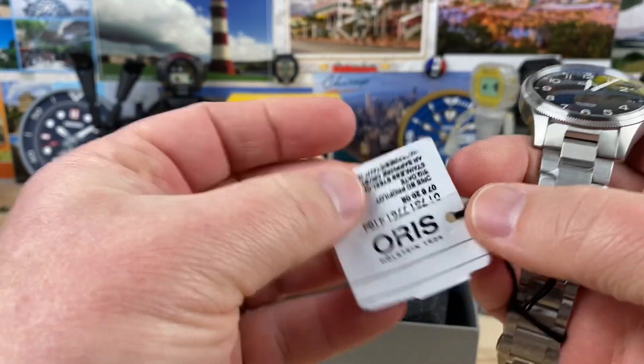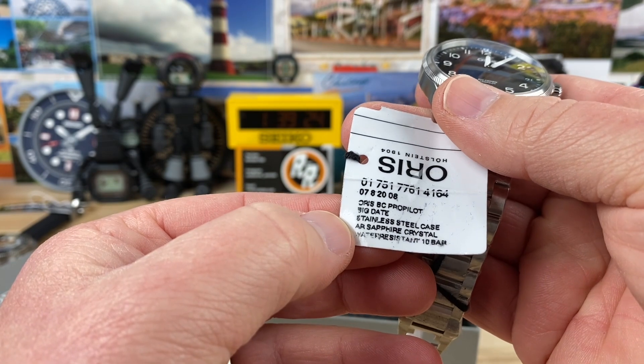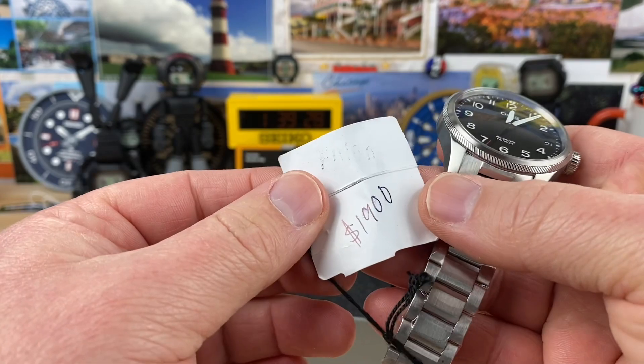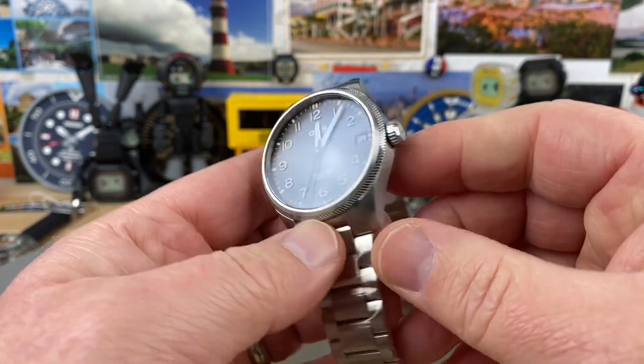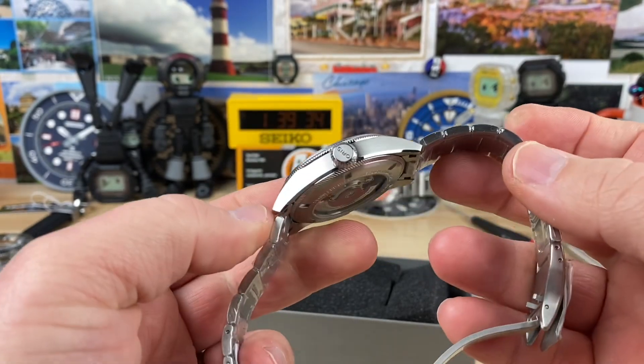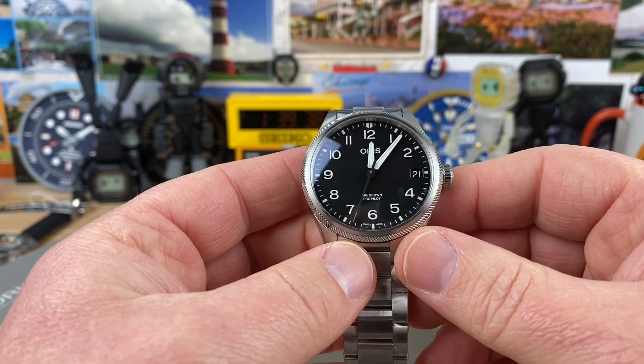What is this called? This is called the Horus Big Crown Pro Pilot Big Date. I like it. Retail price $1,900. Not cheap, but I get it. It's a very nice looking watch.